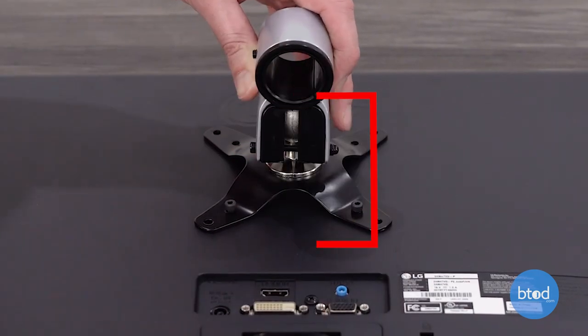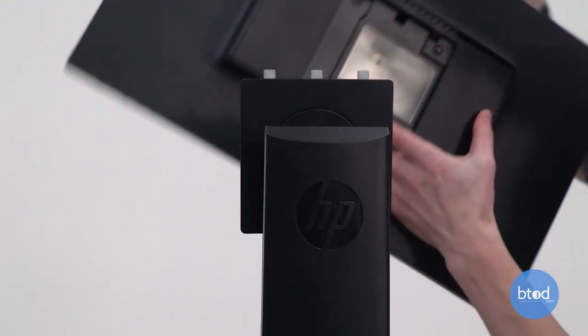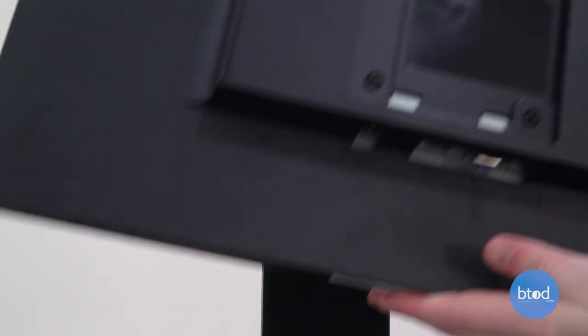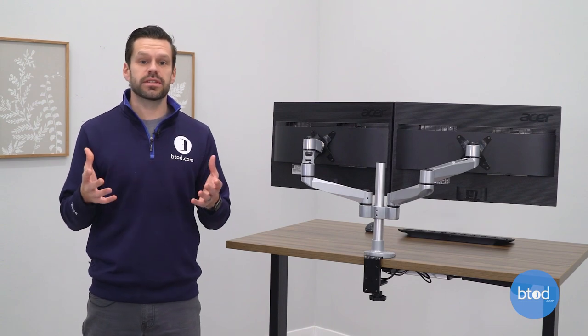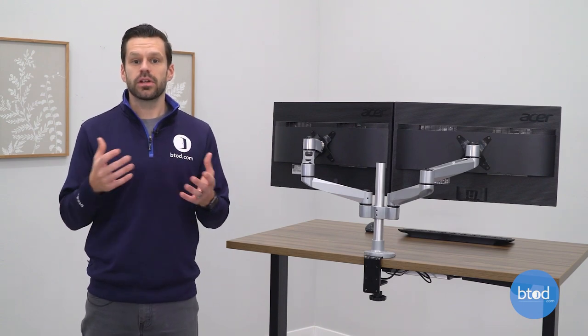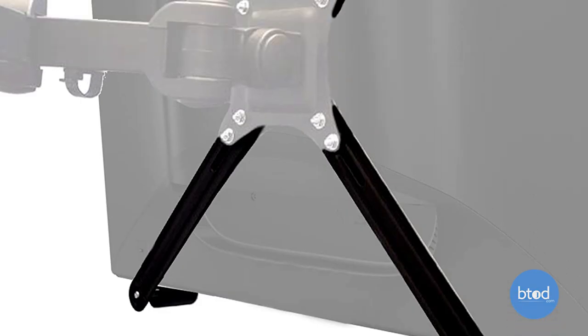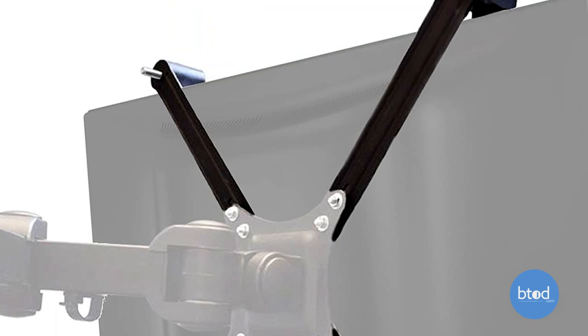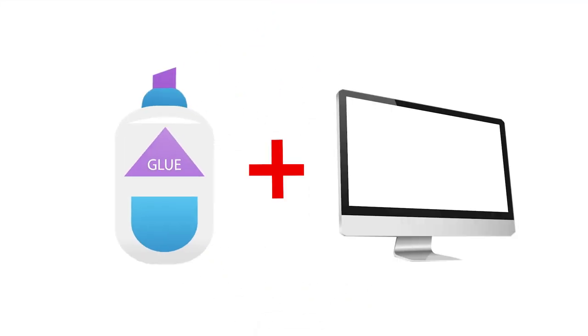Now one thing to note is they're not always easily seen on the back of your monitor and you may need to remove a plastic plate or the actual stand that holds the monitor up. But just because you don't have a monitor that is VESA compliant doesn't mean you necessarily can't attach the monitor to the arm. You'll just be looking at more cumbersome solutions like these large brackets that attach the outside of your monitor, or potentially even a more permanent solution like some type of adhesive that will attach the monitor directly to the bracket.